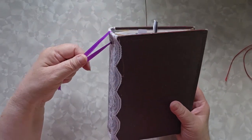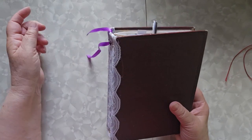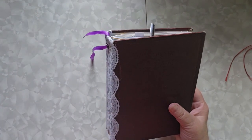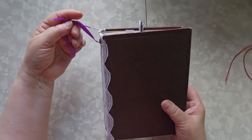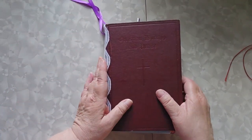If you have seen me use this before, you know that it had a tassel on it. I took the tassel off because it was too bulky for this particular piece, and I haven't decided what to replace it with yet, so at the moment my ribbon's just hanging there.